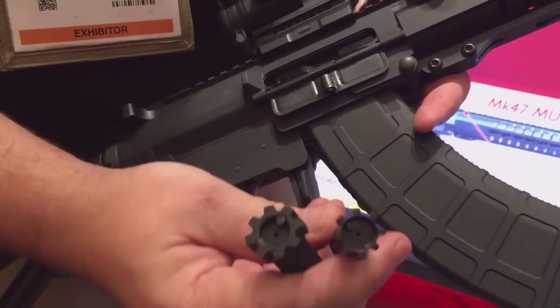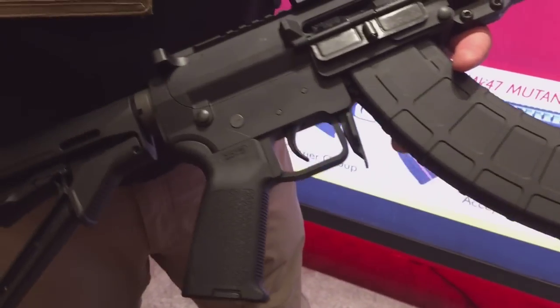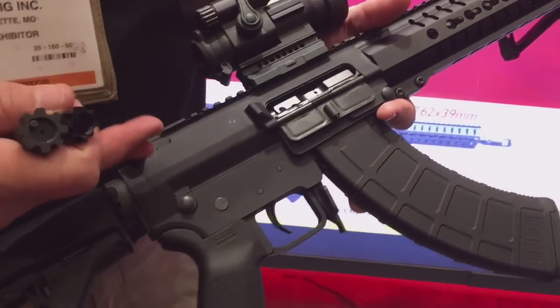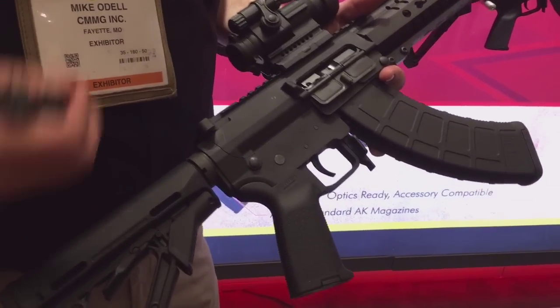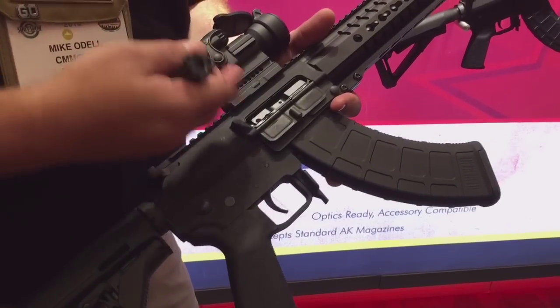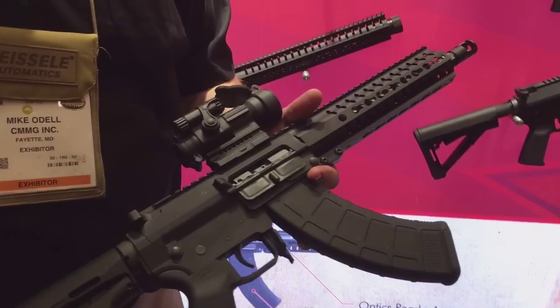If you compare it side by side you can see it's pretty beefy. We took our .308 bolt and put it into a new, shorter carrier — we didn't need all that mass or size of a .308 to run this. So we shortened it down into a whole new mid-length system. It's the Mutant — kind of the best of both worlds. It is still direct impingement, which a lot of people ask about.